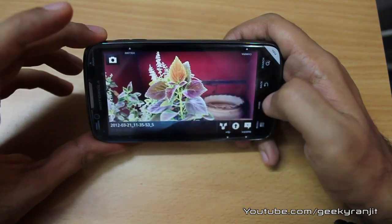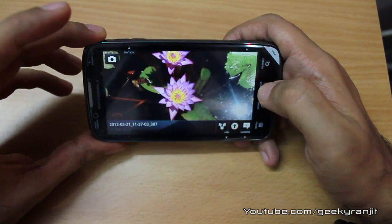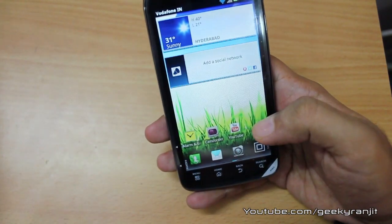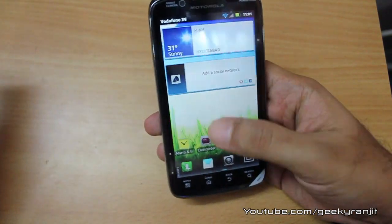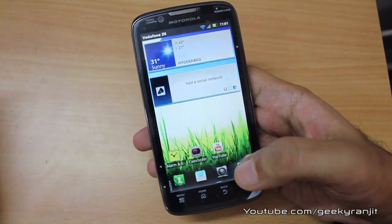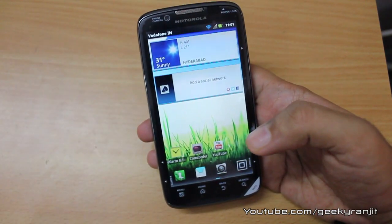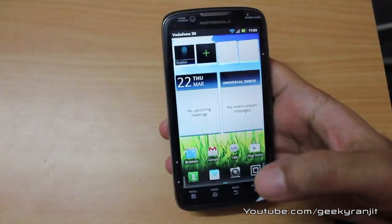I've made a detailed video on the camera performance of this phone, so check that out if you want to know more. Regarding battery life, the phone has a 1735 mAh battery and I would say it's above average by Android standards — it can last you a full working day without any issues.